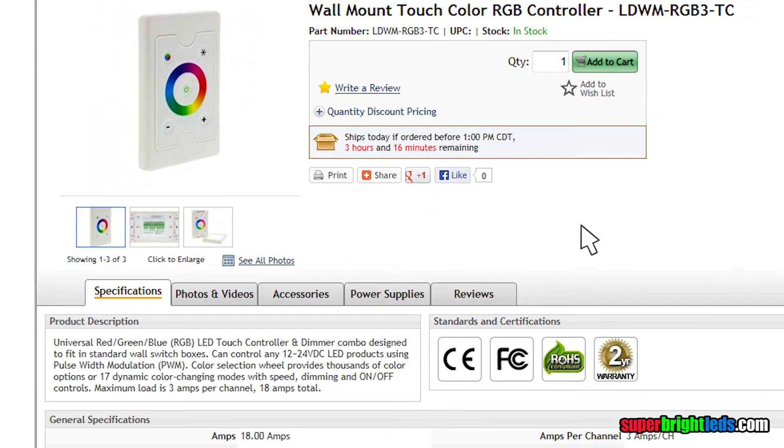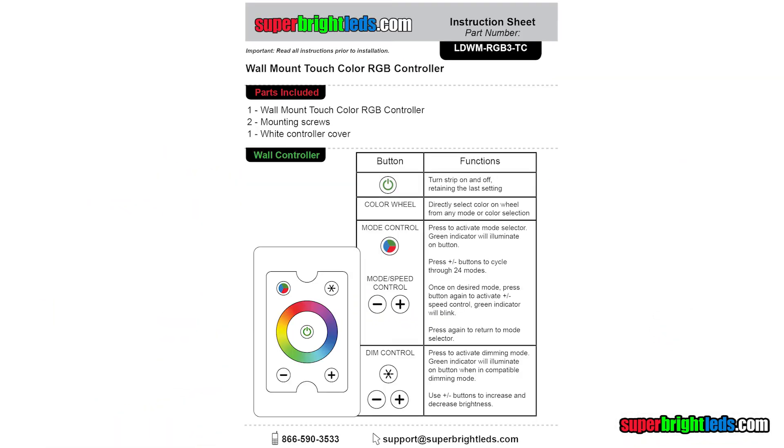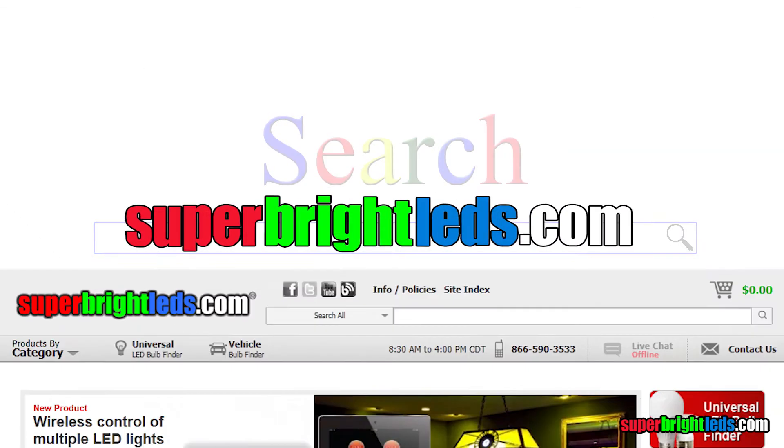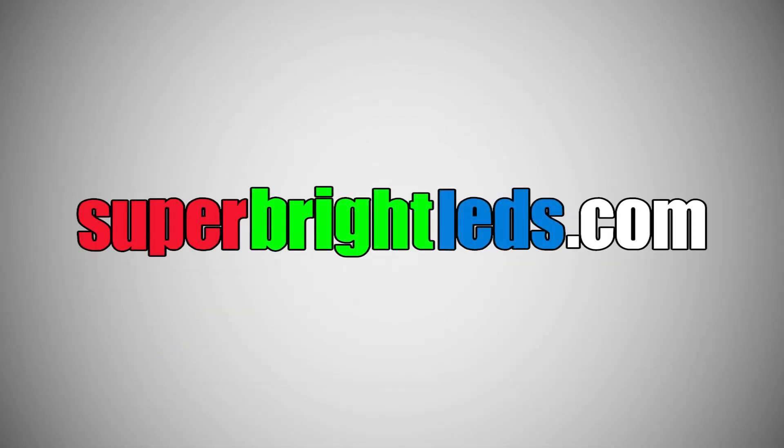For more information, please refer to the user manual. The file is available at superbrightleds.com. For further help, call our toll-free number or contact us at support@superbrightleds.com.